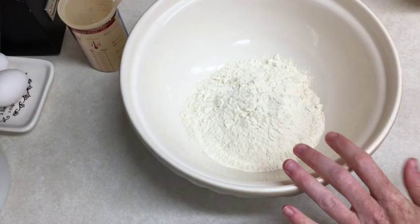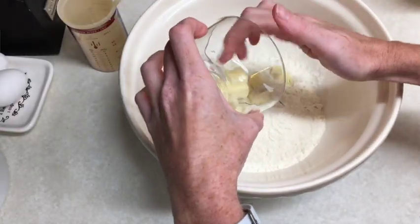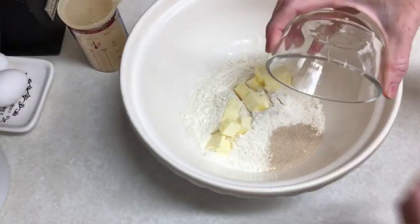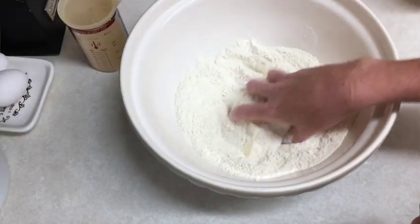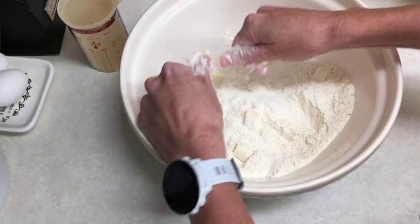I've got 250 grams of bread flour in a mixing bowl all ready to go, and I am going to add 35 grams of unsalted cubed and softened butter. Now I am also going to add 5 grams of yeast, 5 grams of fine salt, along with 25 grams of caster sugar. Stir until combined — I'm just going to stir with my hands because the very next step says to, stirring by hand, form a dough.